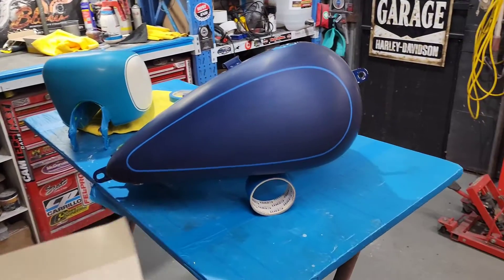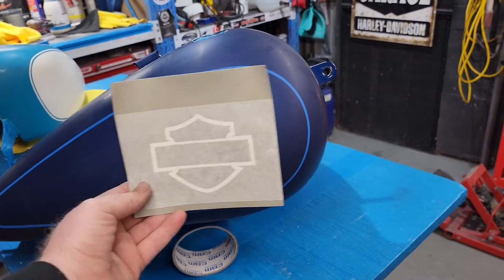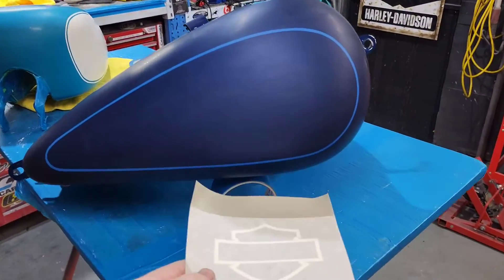We'll show you now the process of putting the logo on and orientating it. Alright, now we're gonna get ready, line these up, get them orientated correctly. I'll put you in the time lapse and we'll get it sorted — I'll come back to you when I get it all lined up.